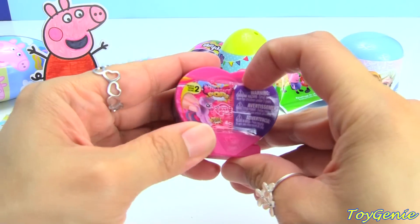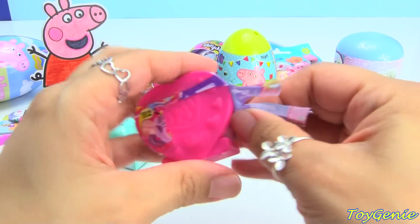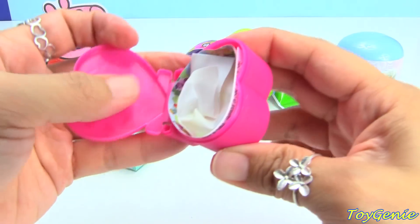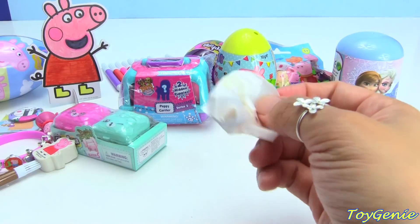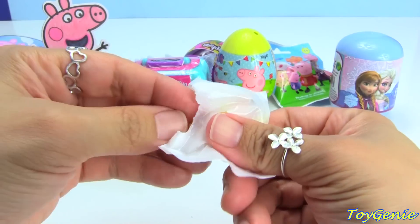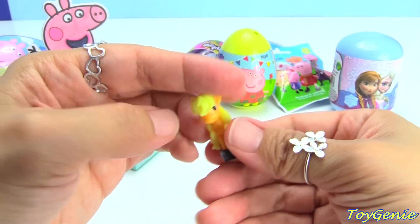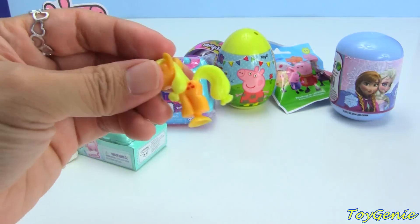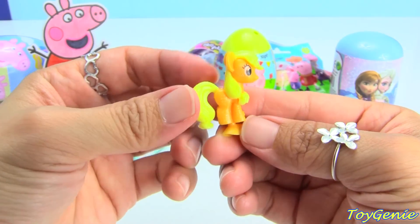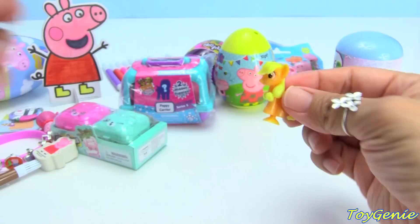Let's open up this one next. This is a My Little Pony Squishy Pop. Let's see who we get. We have Applejack, and you can see her cutie marks right there, and you can pop her.